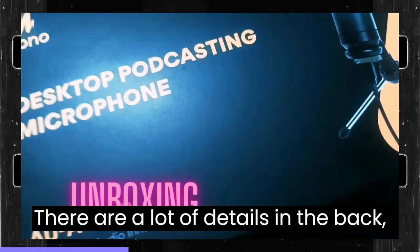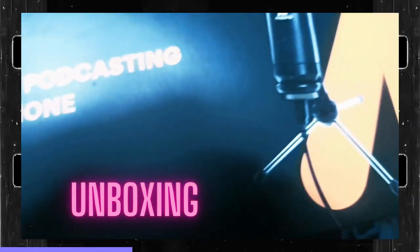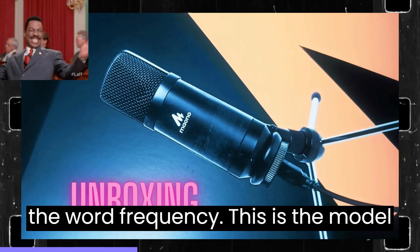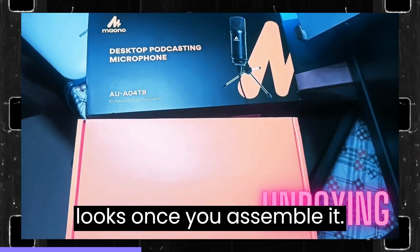There are a lot of details on the back, basically showing how exactly this microphone works and at what frequency. This is the model number, and this is how it looks once you assemble it.